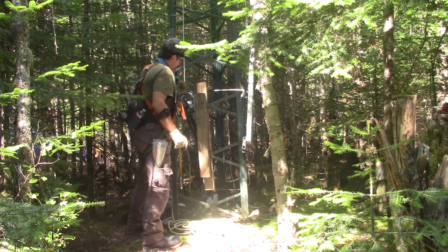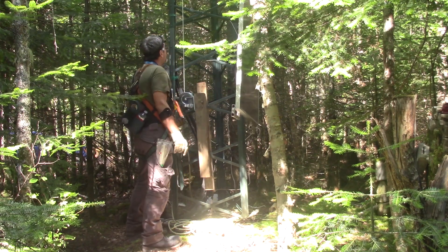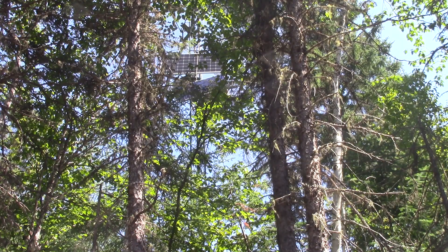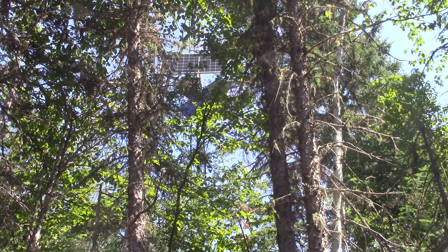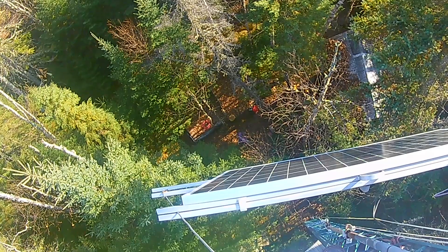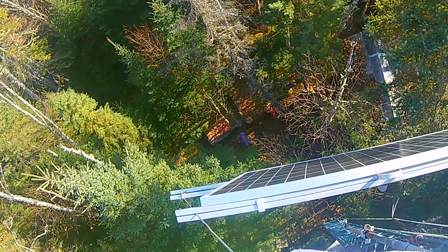If you have seen my last episode at the cottage, you saw me installing a new solar panel and getting the old one down. This one was rendered useless because of the new one. During our last stay, we installed another 340 Watt solar panel.